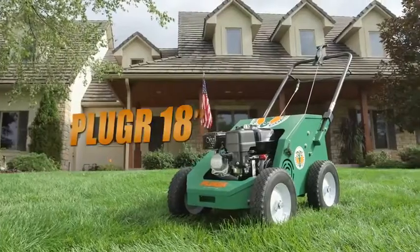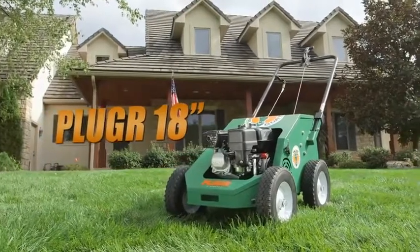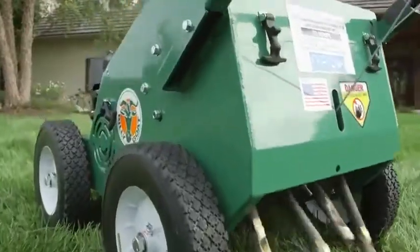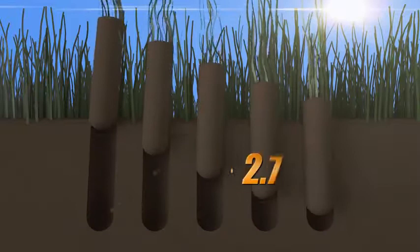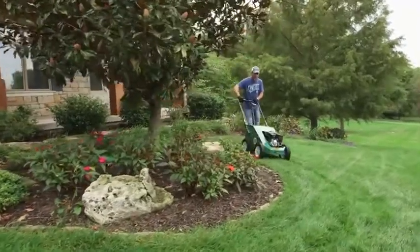Billy Goat's compact 18-inch aerator, the PL1800, is ideal for smaller property aeration, narrow areas or rental fleets, and features four reciprocating cam tines that propel the unit forward and drive cores up to 2.75 inches deep. The unit can aerate up to 22,000 square feet per hour.